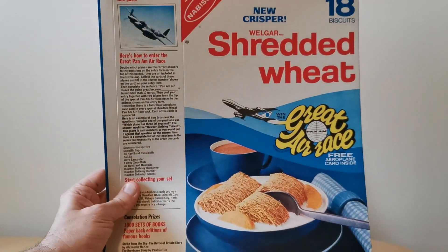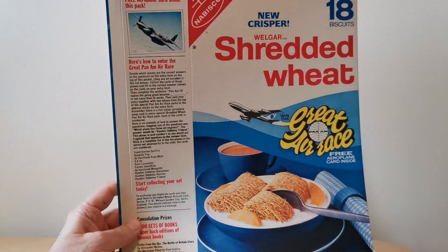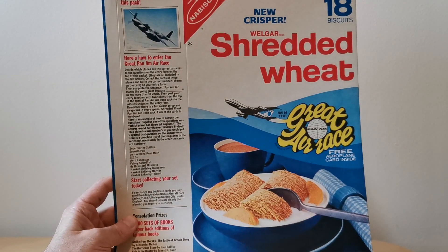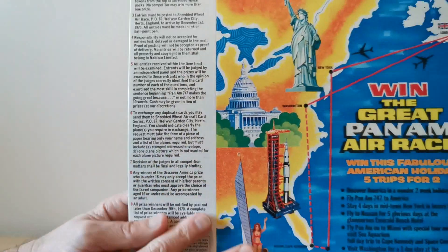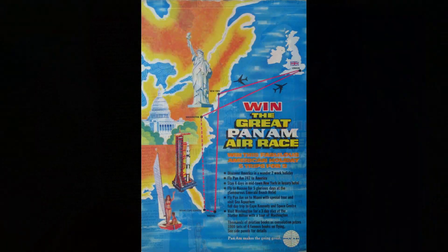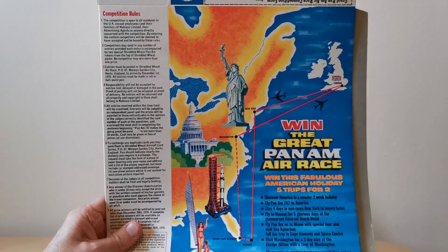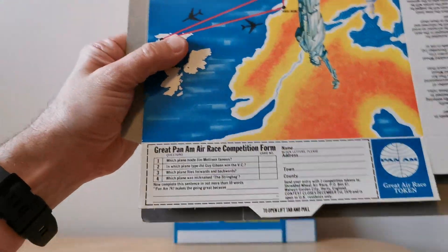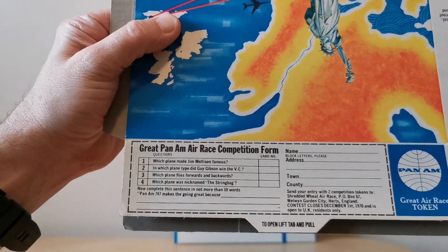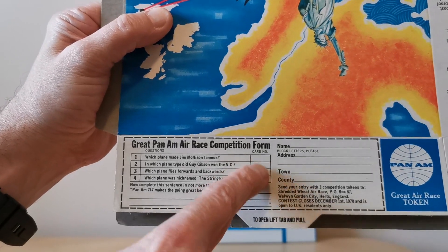Another packet worth mentioning is Shredded Wheat, which also featured these cards — referenced at the top of the box, and it does say 'free aeroplane card inside.' The difference with this pack was that it included a competition: a chance to win one of five trips to America with Pan Am. To enter, you had to answer questions about each of the respective planes and write the card number that related to each answer.